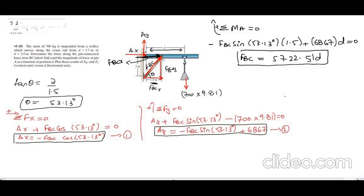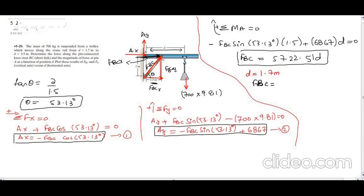This is the general equation for force F_BC. We are given two conditions: when d equals 1.7 meters, F_BC equals 9728 N; and when d equals 3.5 meters, F_BC equals 20,029 N (approximately 20.0 kN). These are the two answers for force F_BC.